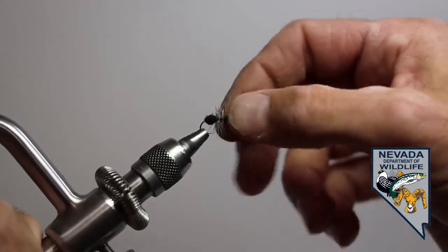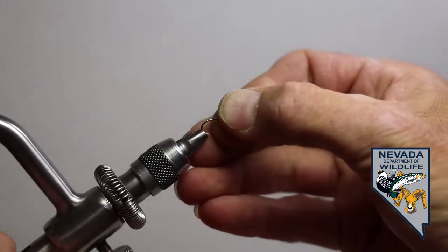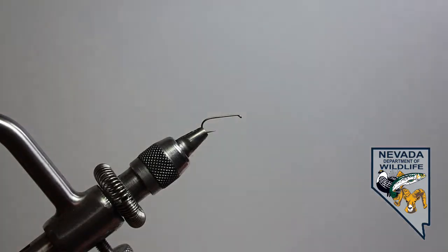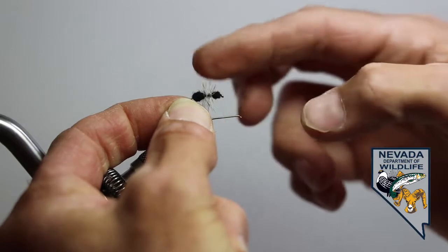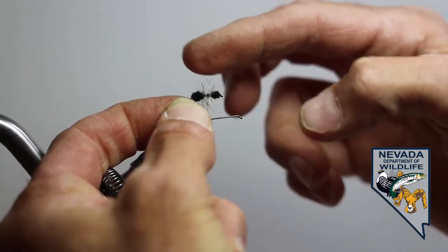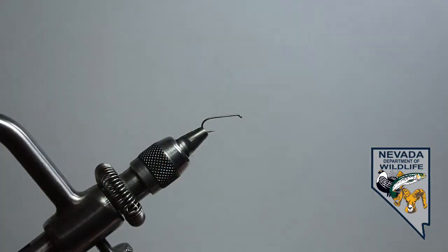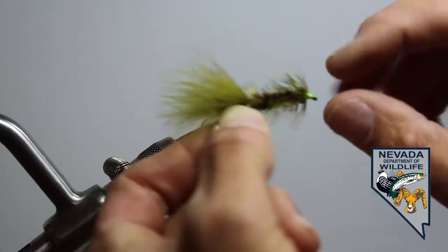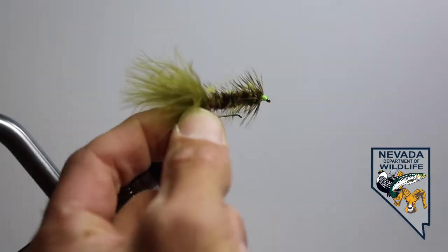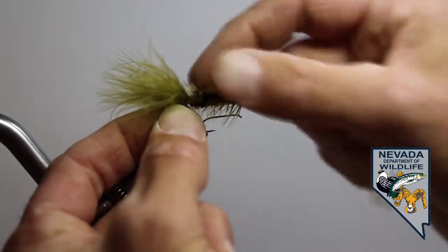Before we get started on this fly, we're going to take a quick minute to talk about hackles. On our ant, the hackle itself is very, very rigid or stiff — you can see it just bounces right back off of my finger. The first fly that we tied was our woolly bugger streamer, and you can see that hackle is a little bit different, where it's a little bit softer and webbier.